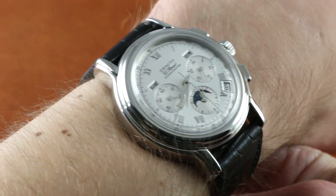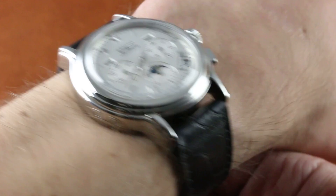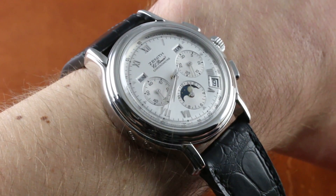This watch is perfectly acceptable for wrists as small as 13.5cm in circumference. If you wish to accessorize, it has a 20mm lug spacing and you'll find a bevy of aftermarket and OEM options.